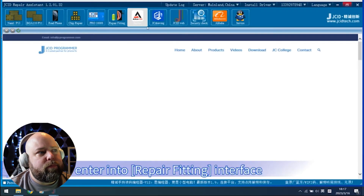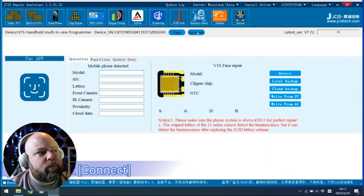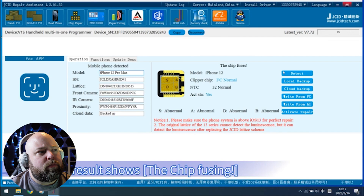I like that they're not leaving anything out. Sometimes tutorial videos leave little details out and leave questions for later. But if you follow every step here, even though it's quick from one step to the next, it covers everything you need to do — from plugging in the charger. Buckle the original Face ID FPC on the corresponding port of V1S. Open Face ID repair software, enter the repair fitting interface, click Connect, then click Detect.